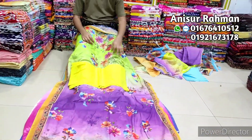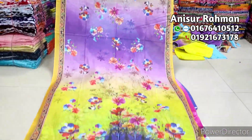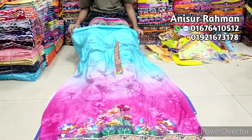This is a beautiful design, it's a very nice color. This is a very nice color. This is the golden color.